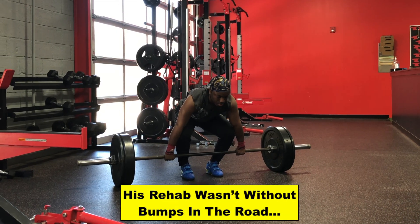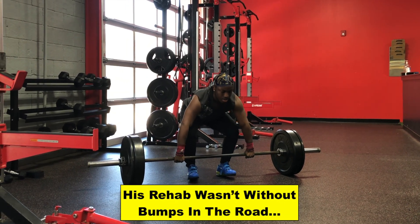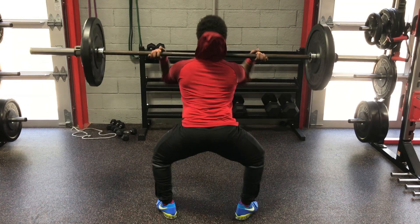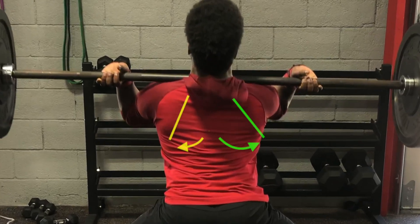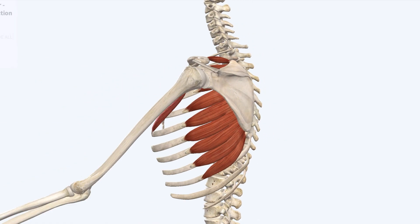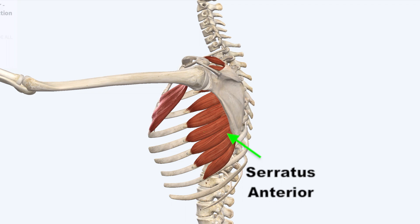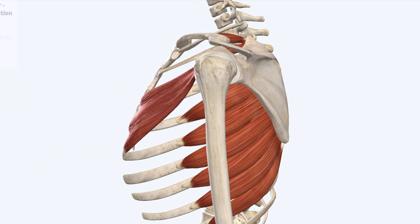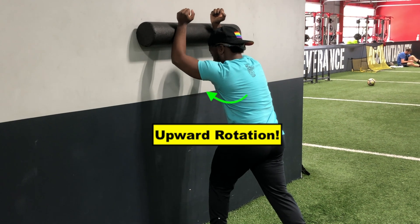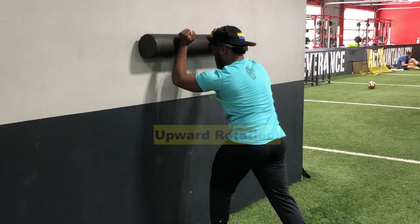His rehab wasn't all pain-free, without any bumps in the road. A few weeks into returning to lifting, he noticed some pain returning. When re-examining his positioning from behind, you can see that his left shoulder blade wasn't moving as much out to the side as his right. This is often due to an underactive or poorly controlled serratus anterior muscle. If the shoulder blade doesn't rotate out sufficiently, it can lead to an impingement within the shoulder joint.